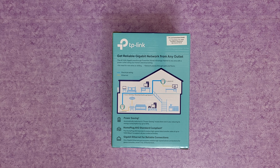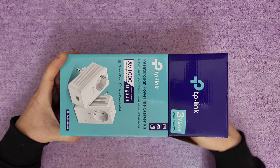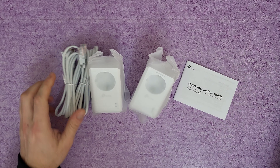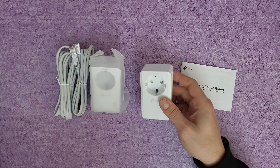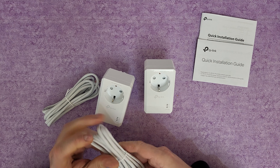It features power saving, HomePlug AV standard compliance, and gigabit ethernet for a reliable connection. Let's open the box to see what's inside, start the setup, and see how it works. We've got the quick installation guide and nothing else extra in the box.